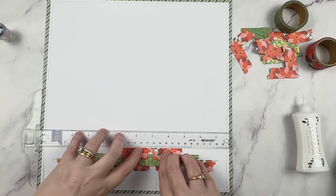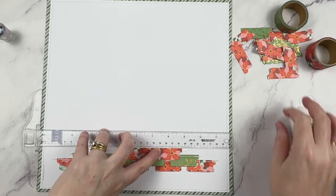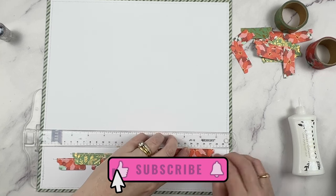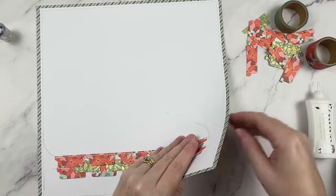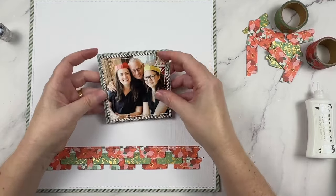Speaking of sewing machines — yes, I have been working on my sewing with paper video. I'm sorry it has been a little bit delayed. Just be sure to subscribe to make sure that you get a notification when it is ready. The third row is now in place and I do lift up the tabs a little just to create some texture.